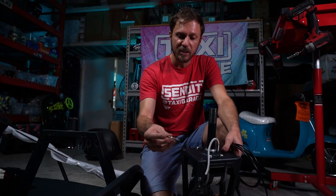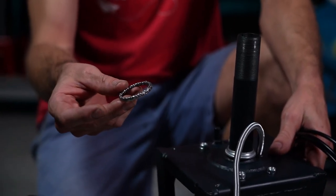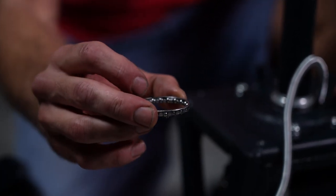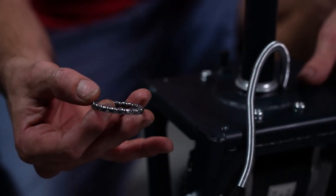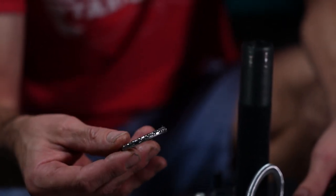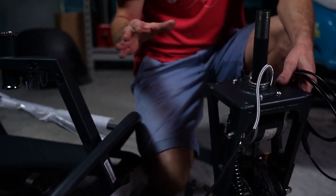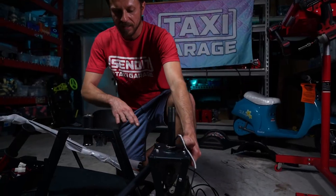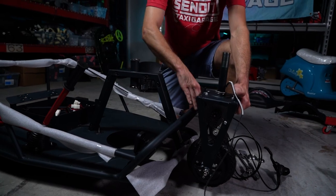Step 10: reinstall the cage ball bearing set that was removed from the neck earlier onto the fork. Pay attention to direction — the side with the balls needs to be facing up. Let it fall right onto that race. Now the neck is ready to be reinstalled on the XL chassis. Lift the fork with the cable wound up, slide it into the chassis, and get everything into position.